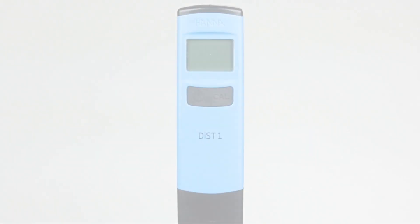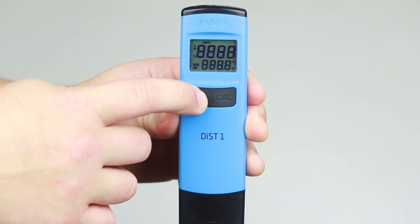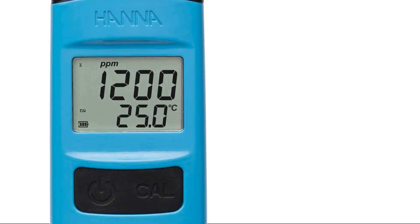To operate the meters, simply press the left on-off button to turn on. All the LCD segments are displayed. Then the battery percent level is displayed, alerting the user to the remaining battery life. In operation mode, the following can be seen.